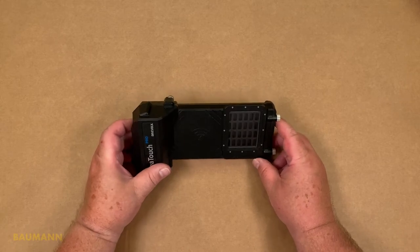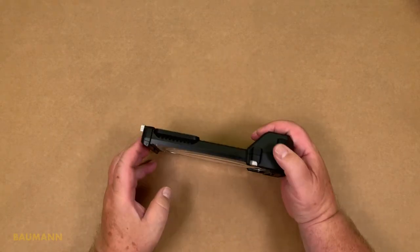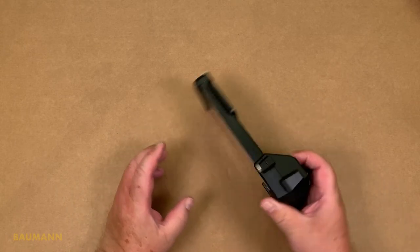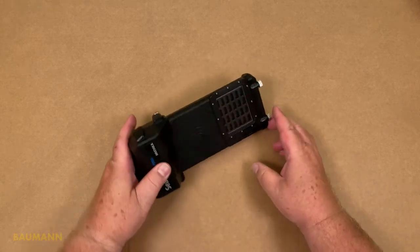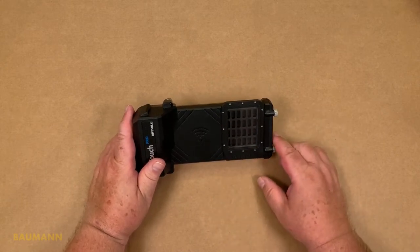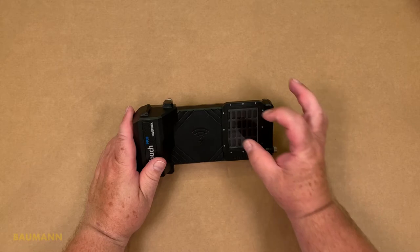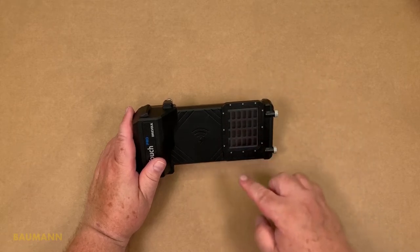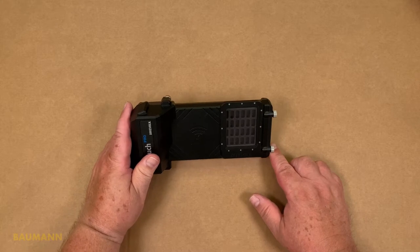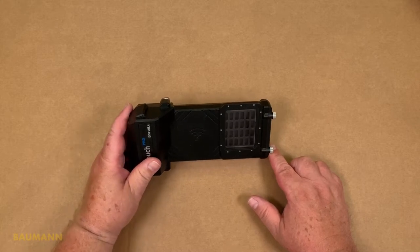Let's have a closer look at the housing. We have here a very nice handle — this is the sign of the Pro models, because on the Pioneer models this hand grip is missing. The visible difference between C-Touch 2 and C-Touch 3 is the opening window, which is round for the C-Touch 2 and the big rectangular one for the C-Touch 3, because the newer phones have more lenses so they need more space for the window.